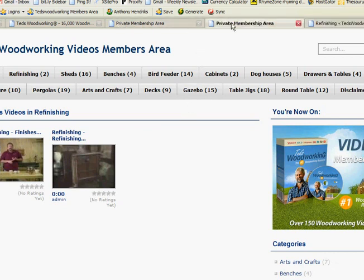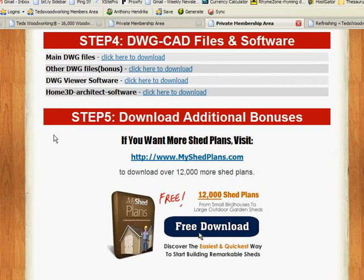The next step is DWG CAD files and software. This is a fabulous program if you want to create your own plan — you can even get a 3D view using this particular module. Now, as far as I understand, it's not working for Mac, but if you have a Windows platform it's just fine. This could cost you up to $300 off the shelf in a store, and you're getting it free as a bonus, which is very nice.